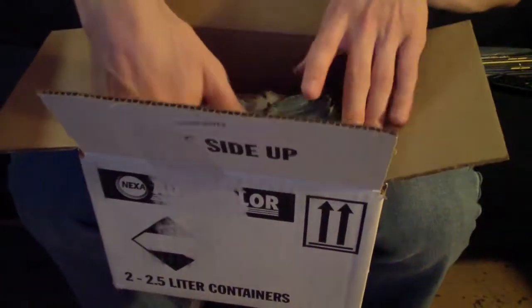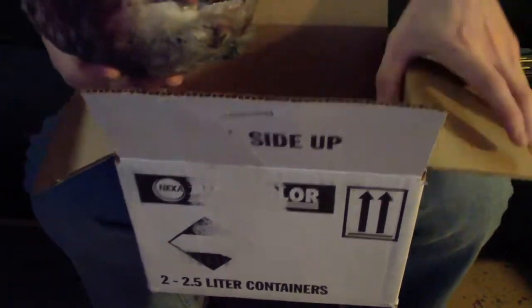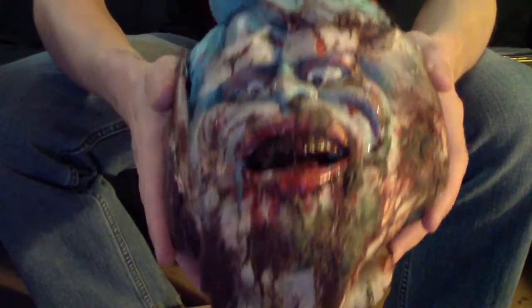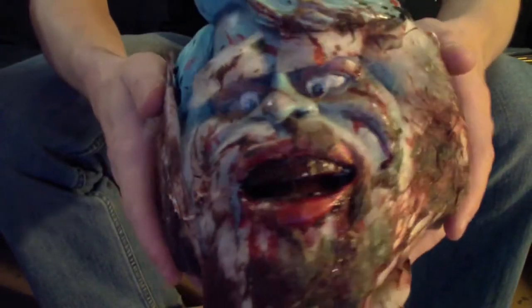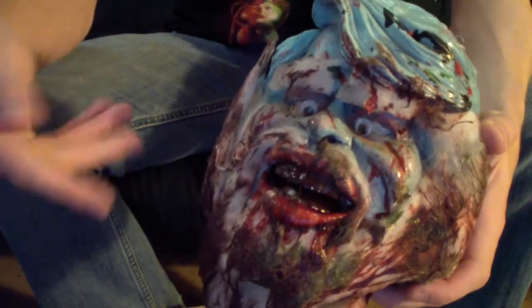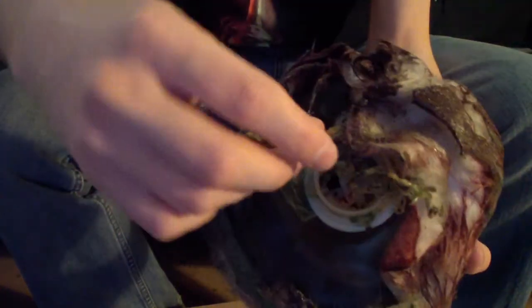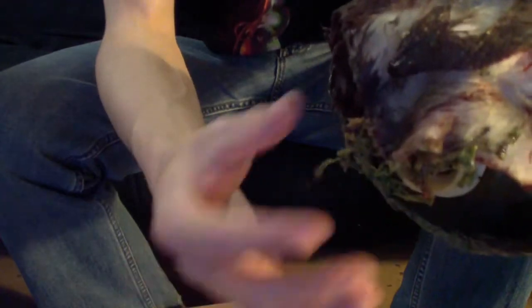Up next, we have a prop from Gingerdead Man 2 — the evil gnome that was one of the tiny terrors that killed the Gingerdead Man at the end. As you can see, the head's still pretty messy and bloody from the ending where it got shot off and fell into the pool of blood. Even now it's still sticky and nasty on the hands. One thing I notice is the hat is missing. Don't know why the person would want to keep the hat and not the entire head. And then at the bottom, there are some little nasty spinal strings that are still attached — looks like a bunch of rotten ramen noodles to me.